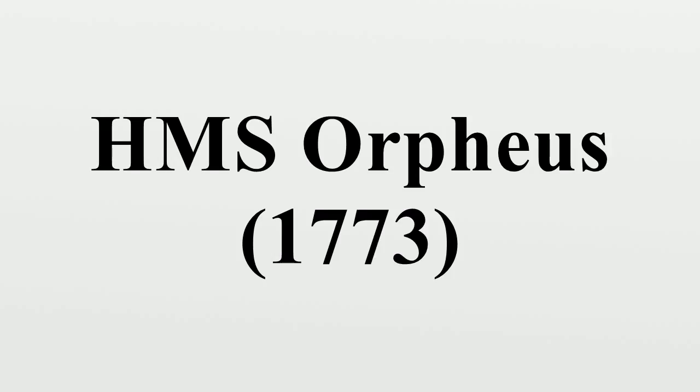The Orpheus was abandoned and burnt to avoid capture by the French at Rhode Island on 5 August 1778.